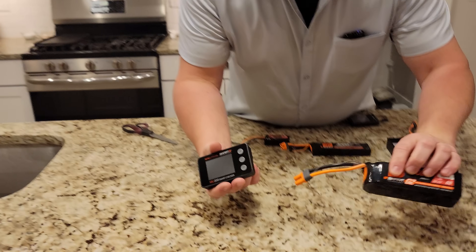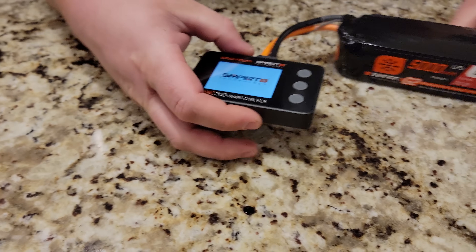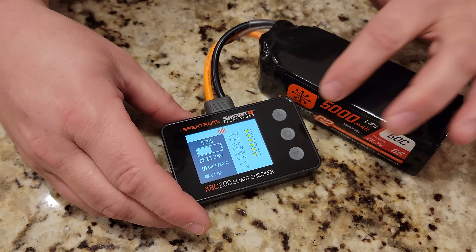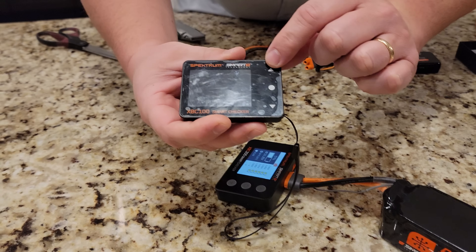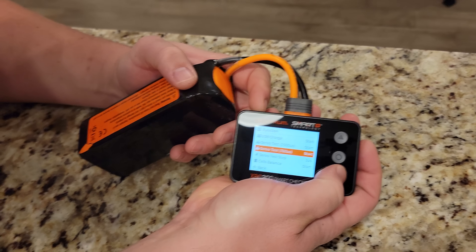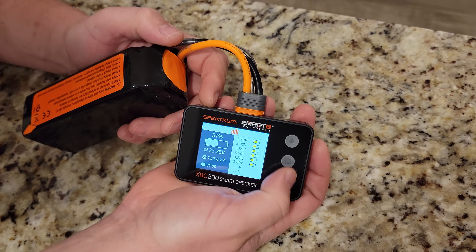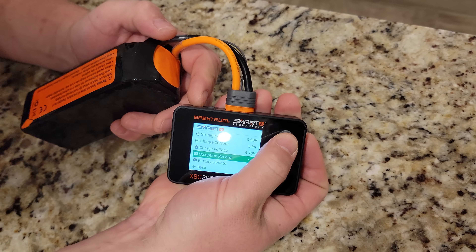Getting to the point — if I want to check this totally discharged battery, let's just stick it in. Smart checker. Look at that. And then you have tactile buttons, which is nice because on the 100 these are not tactile buttons — they're soft keys or part of the screen. So we can click, scroll down, see the cell balance, go back, press and hold, then do the smart settings just like before.